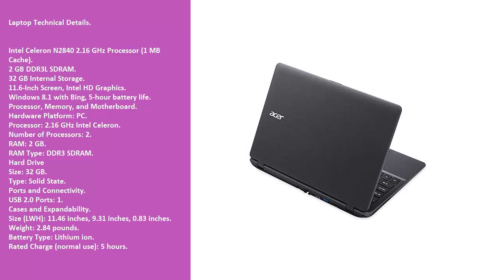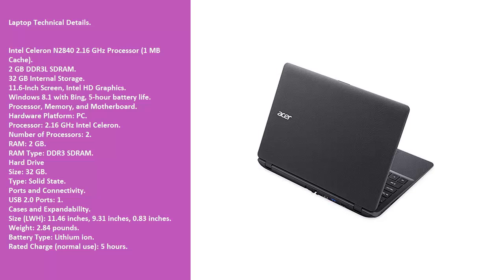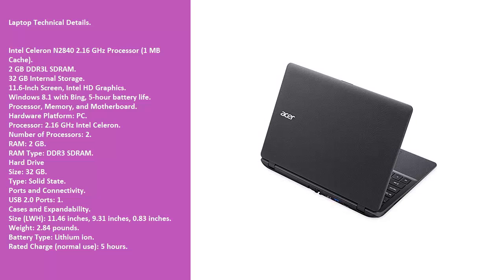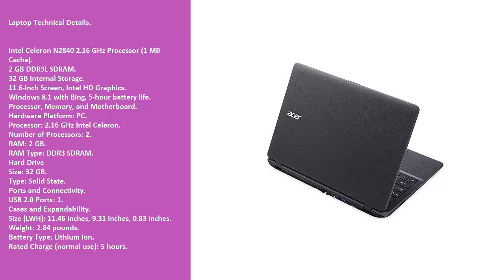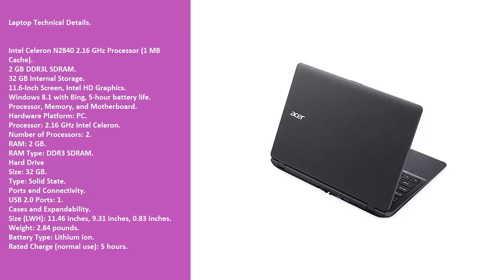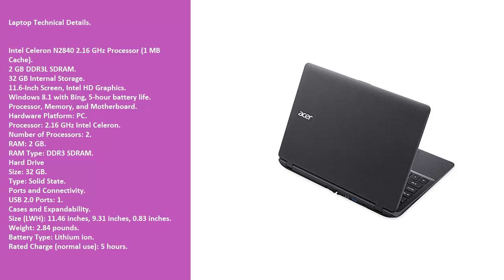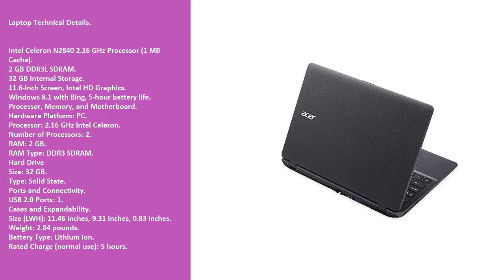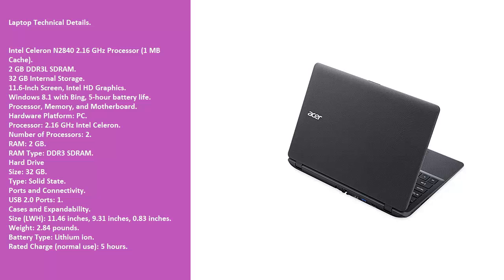Ports and Connectivity: USB 2.0 Ports — 1. Cases and Expandability: Size (L x W x H): 11.46 x 9.31 x 0.83 inches. Weight: 2.84 pounds. Battery Type: Lithium-Ion. Rated Charge (Normal Use): 5 hours.